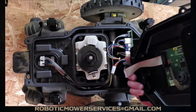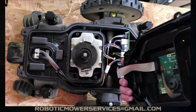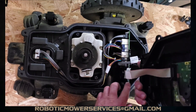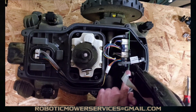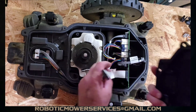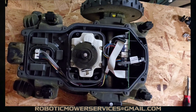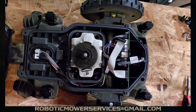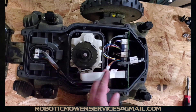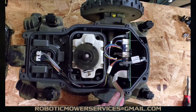There's a ribbon cable running from the main board up to the HMI board. Your choice — you can unplug it down at the main board or at the HMI board. We usually do it at the HMI board, but it's all a matter of preference. Now we've got everything apart and we're ready to get into taking our wheel off.